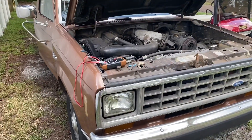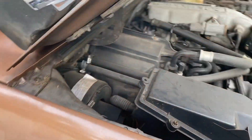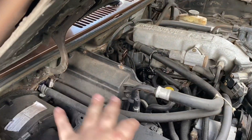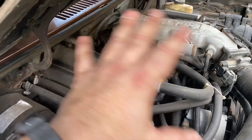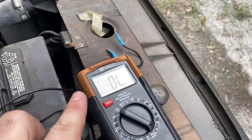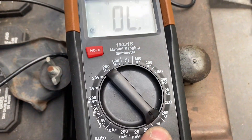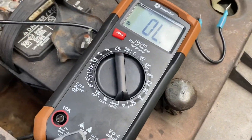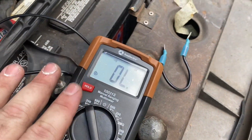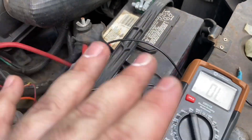Welcome back to the channel. Today's video is working on the old Ranger, and I want to show briefly how to grab trouble codes out of an OBD-1 system. This truck doesn't have a functioning check engine light, so the standard jumper wire procedure won't work — you need to use a multimeter. I'm going to show you how to do this on continuity mode. This is a beeping multimeter by Southwire, so it's going to give me a beep and the sequential beeps will tell me the code.